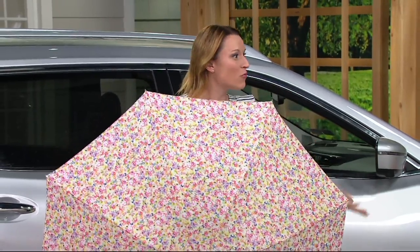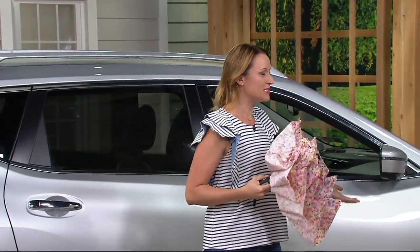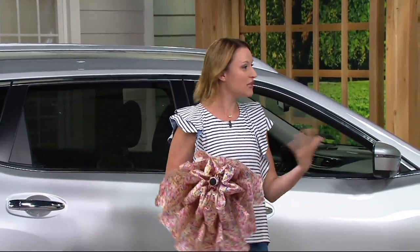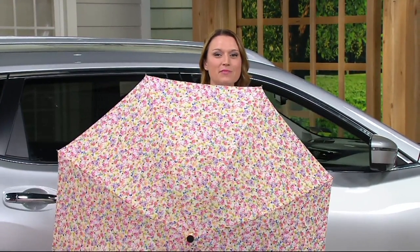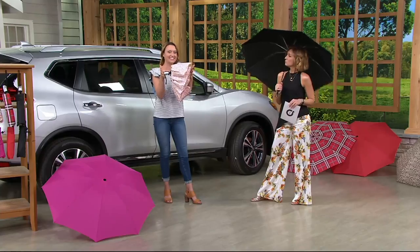What good is an umbrella if you get wet when you get to where you're going anyway? So while this looks like a traditional umbrella, it closes inside out, outside in, so it's keeping you nice and dry. And you guys helped design this — you loved our original, but you said make something smaller, something compact that we can fit inside our purse. So we did exactly that, and you get a set of two.